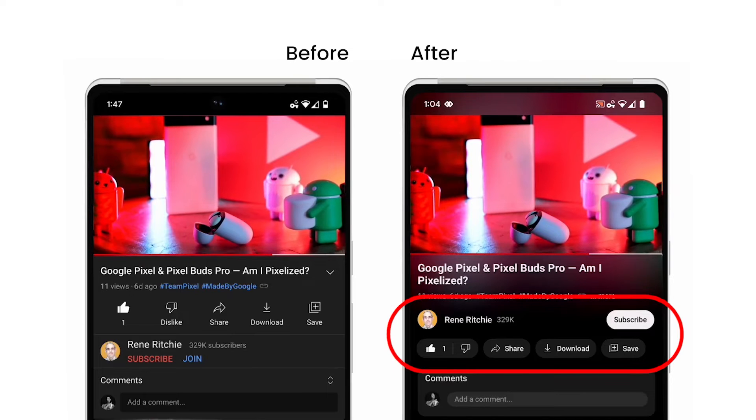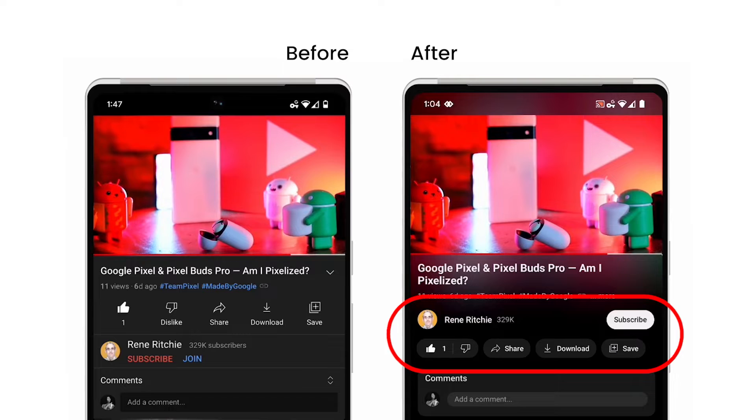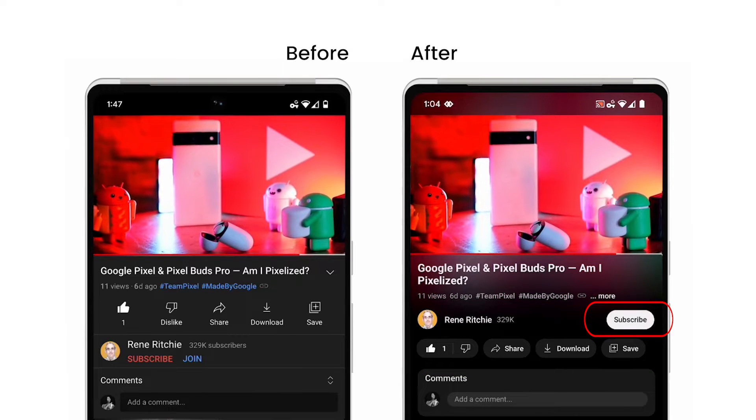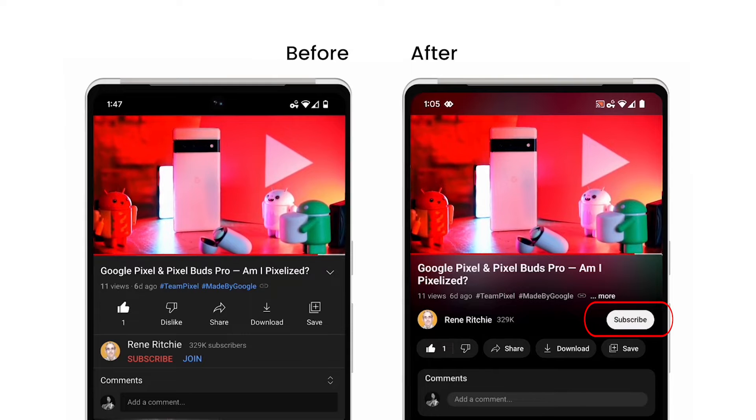Frequent actions such as like, share, and download are now formatted to minimize distractions. The subscribe button is also getting a touch-up. The new shape and high contrast make it really stand out, and while it's no longer red, it's easier to find and way more accessible to everyone.